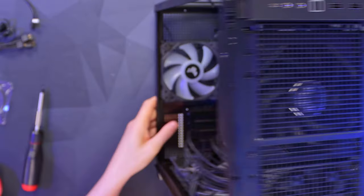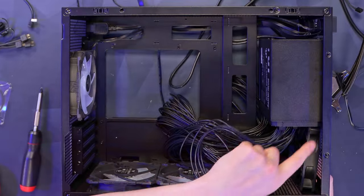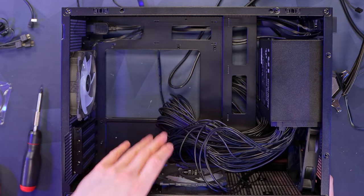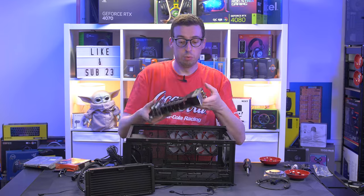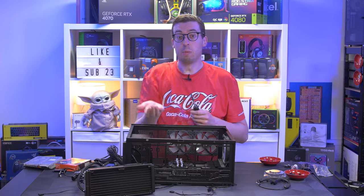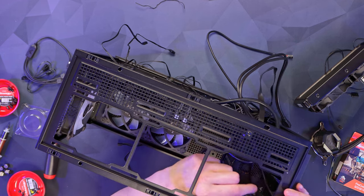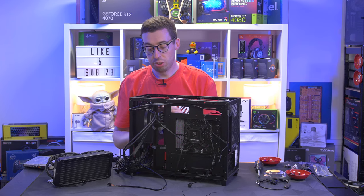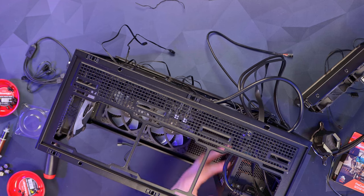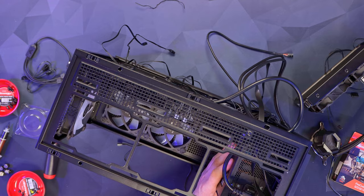So we've now got an additional 120mm fan at the front, which should bring some nice air up through to the AIO at an angle — helpful since the bottom fans are dedicated to the graphics card. With the power supply in we can get the motherboard installed. Fan cables hopefully won't get in the way. I'm also going to install the power supply cable before putting the AIO in as it'll be really difficult afterwards. Worth noting: if you orient the PSU fan-side into the case, you won't be able to get the plug in — it has to be fan-side to the front.